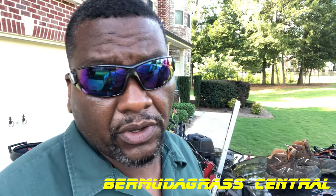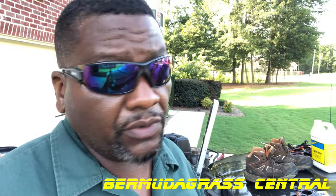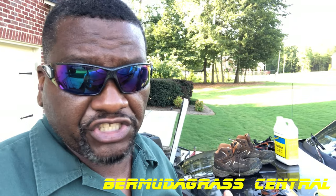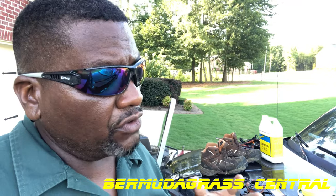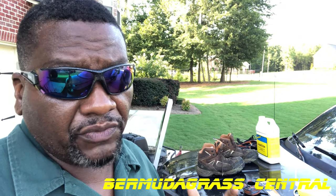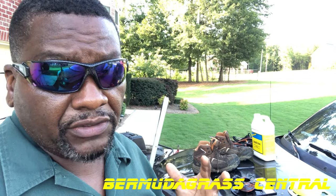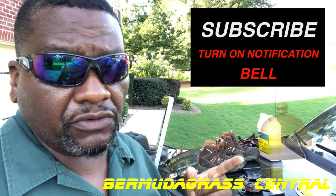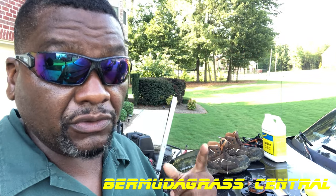Okay yard fanatics, welcome back to Bermuda Grass Central. This is Michael Bowman, your host BYD - Big Yard Dog. If you are tuning into this video, you are trying to figure out how to get that last green push on your Bermuda lawn, especially in the month of August. We're going strong and hard with this, going mean and green with this yard. If you haven't subscribed, make sure you hit the subscription button and turn on those notifications. I'm about to show you how to keep it mean and green through the month of August.